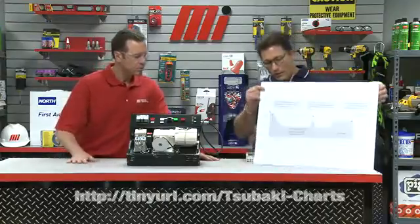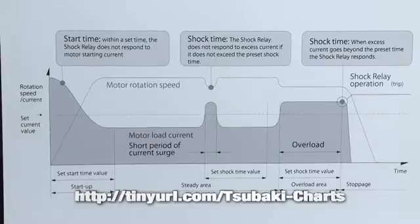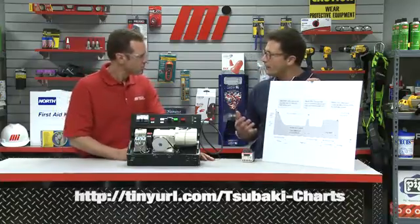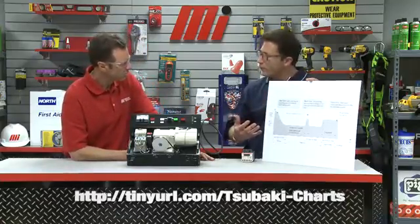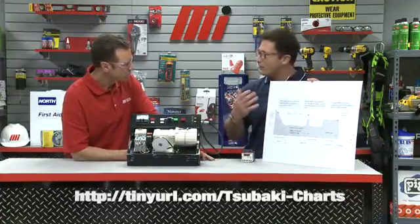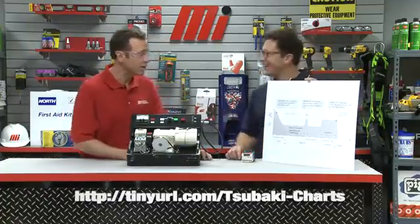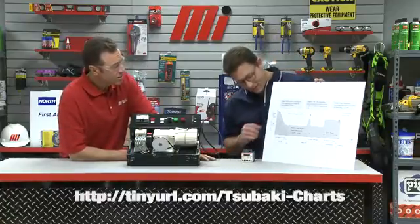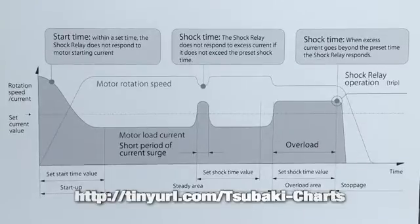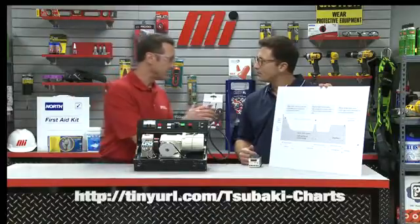Looking at the shock relay and how it functions, there are three parameters set up in the device to protect equipment. The first is the start time, which allows the equipment to start from a dead stop — the electric motor draws more amperage at that point to get the equipment moving, so it bypasses that and allows the equipment to move. The next is the max current setting, which sets the maximum amount of load the equipment can take without breaking, capping it so it doesn't lead to any mechanical problems.